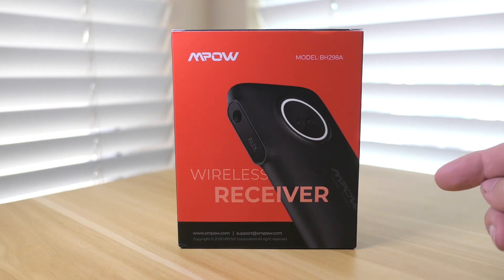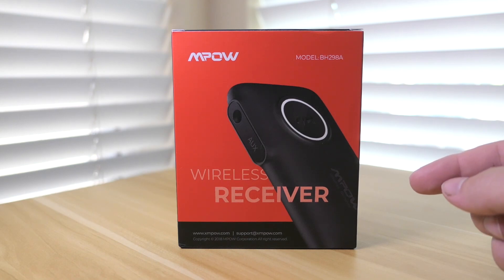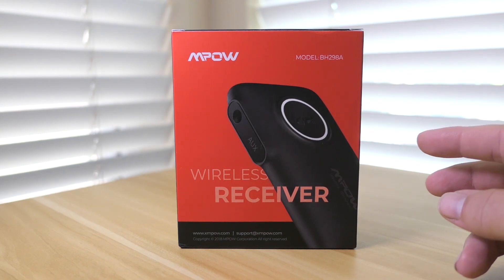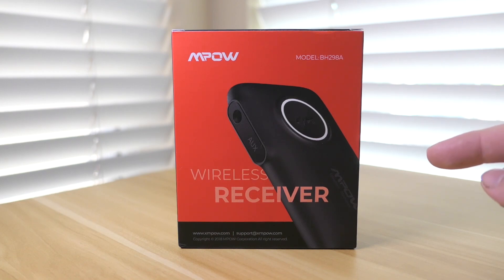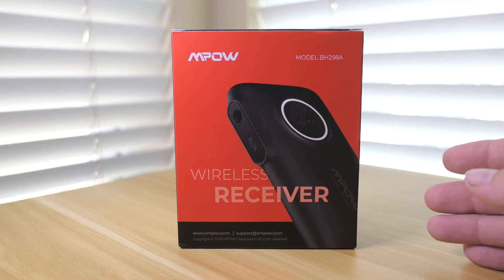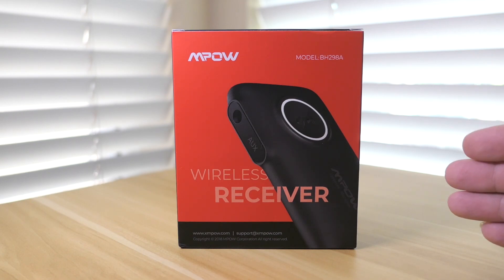Hey guys, welcome back to another video. Today we're going to be looking at a wireless Bluetooth receiver. What is this device for? It's actually useful for a lot of things, like being able to bring audio from your phone to places that you wouldn't be able to normally. In this video we're going to unbox it, take a closer look, and I'm going to show you a few examples of how you can use this.